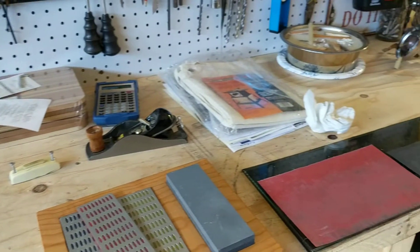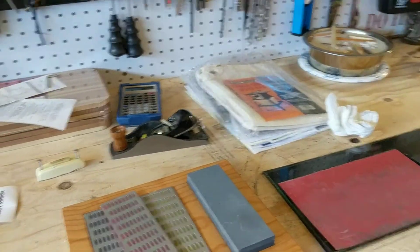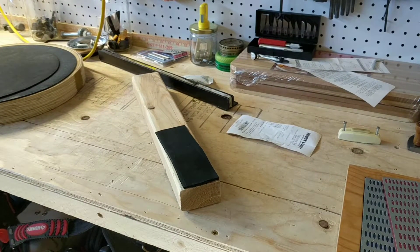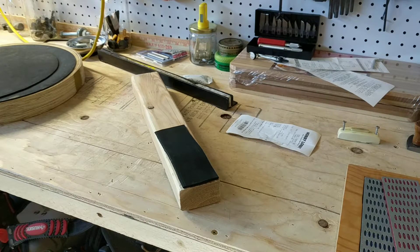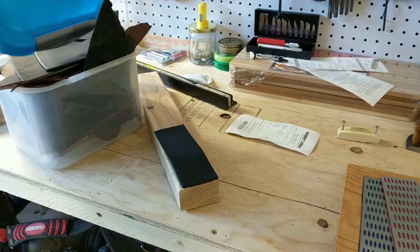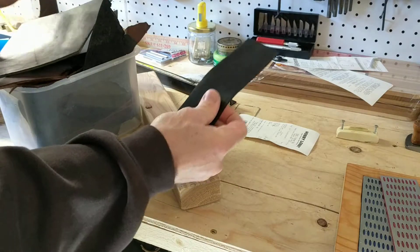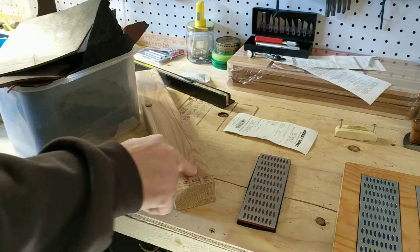What I opted to do for my leather was grab the thick black piece that I liked and basically just took one of these to make it the same size.